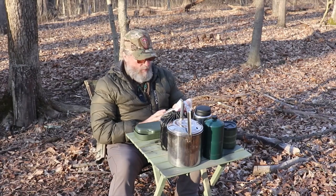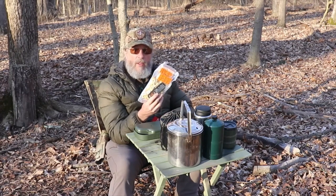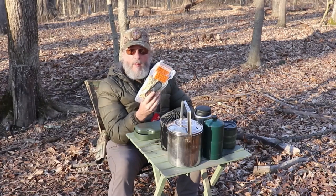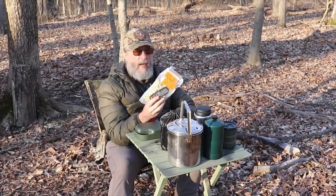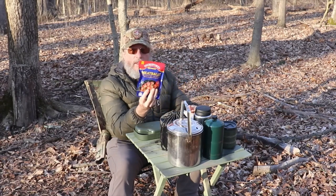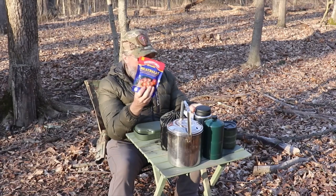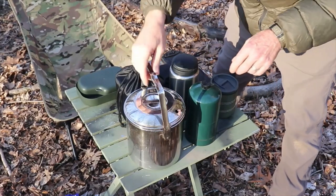I'll show you what's on the menu. I'm going to have some cheese tortellini — this was one of the budget field ration packs that I made. I'll put the link in the description box for you to check that out; it seems to be pretty popular. And I'm going to have some retort packaged meatballs with that, so it's going to be a pretty good hearty meal.